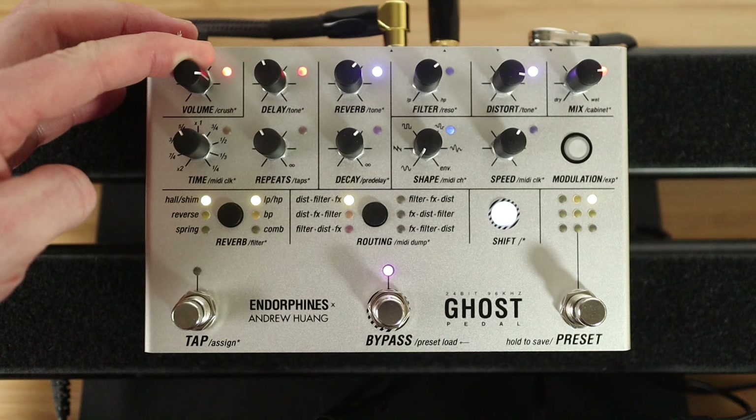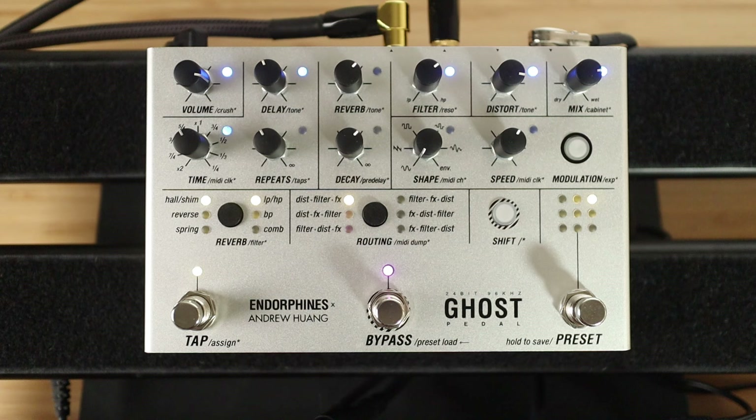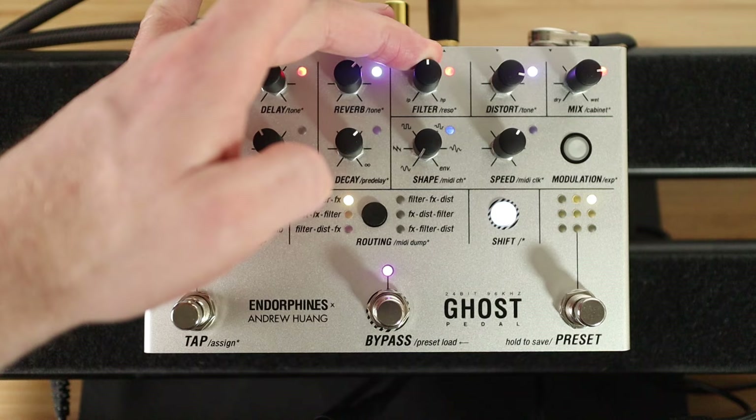What about a bit of bit crusher? I like that for Paranoid Android. That's quite fun — it is a cool solo tone too. It's quite robot-y. If we change the resonance of that filter...